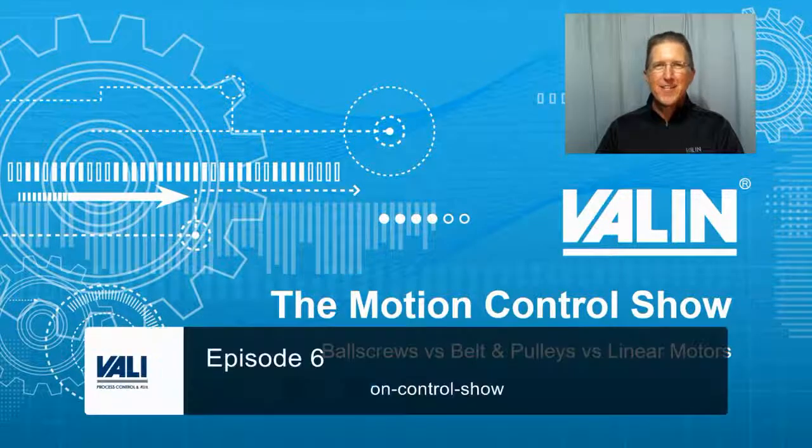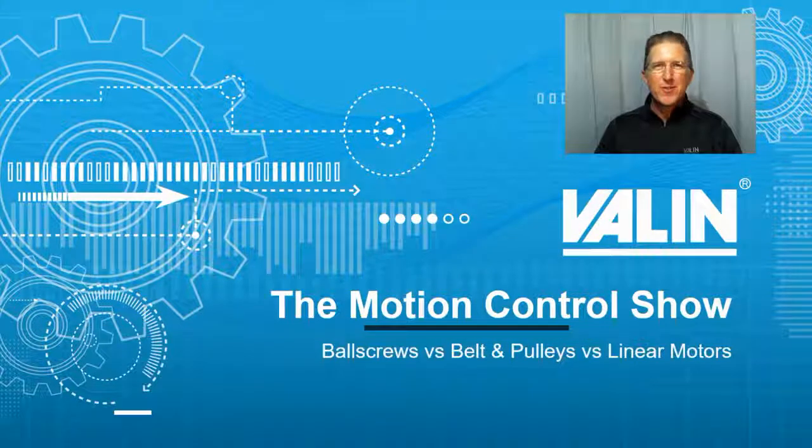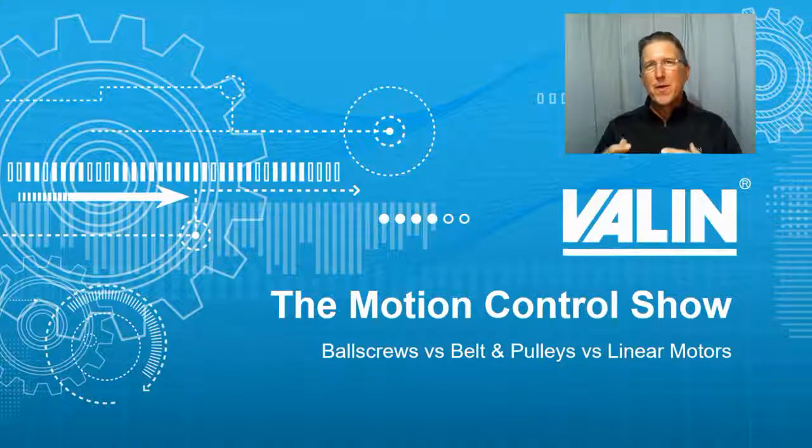Back in episode 6, I explained to you the different types of linear mechanics, including ball screws, belt and pulleys, linear motors, and even rack and pinion. I get the question all the time: which one shall I use? That could be a short conversation or a long one, depending upon the application. In just a moment, I'm going to give you a quick overview of a good, better, best approach between the first three of those.